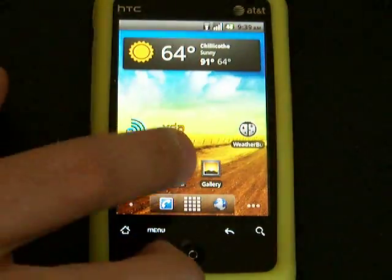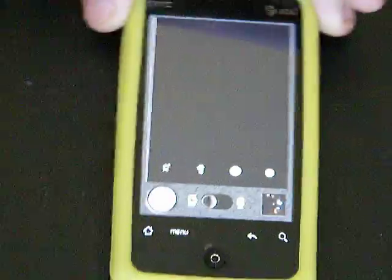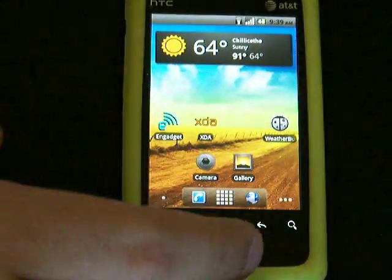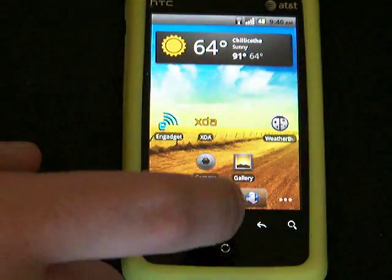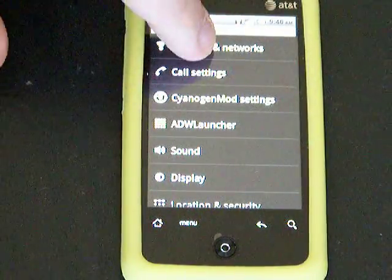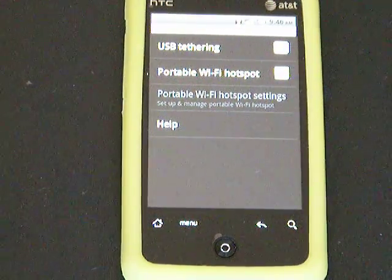Camera works. But of course, there is nothing in this. I am relatively happy with the phone though. Very snappy. It has the portable hotspot, and it works. Another good thing.